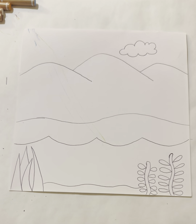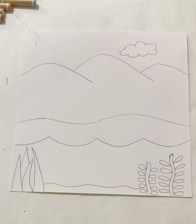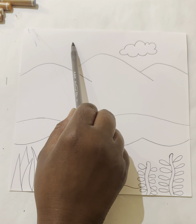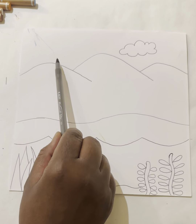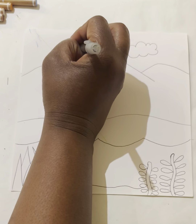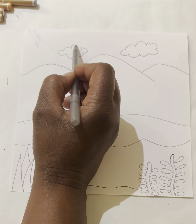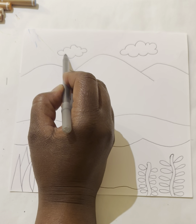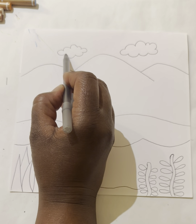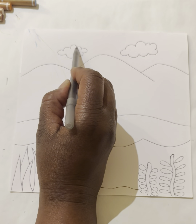Yours doesn't have to look like mine — however you made it will be amazing. I don't want my cloud to be all by itself, so let's make another cloud on the other side, but this time not exactly the same height or size. I'll go down a little from my hills, move over a bit, and make a smaller cloud the same way — upside-down U's continuing and curving around.